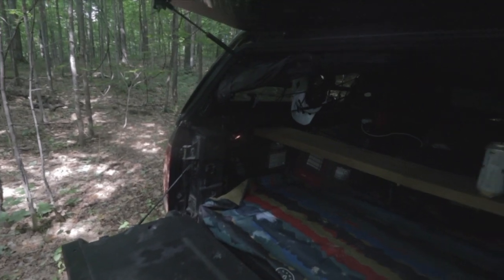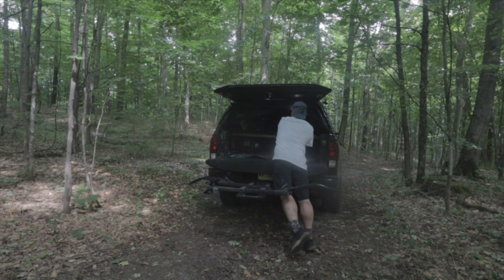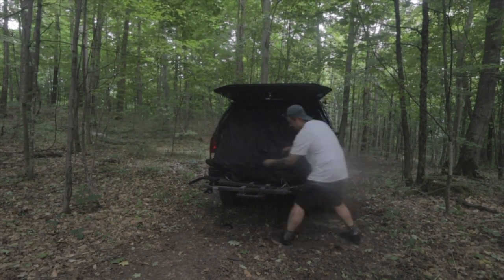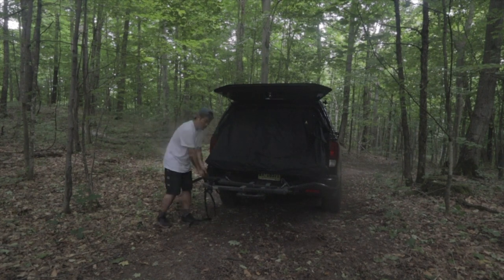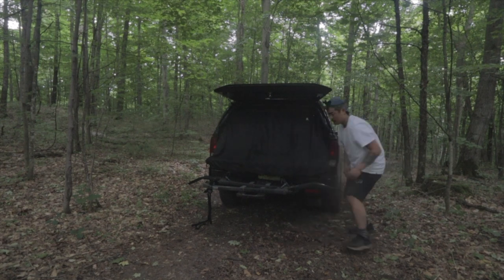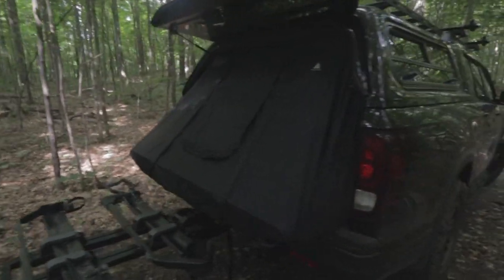Let me show you how to install this topper tent. All sealed nicely, so that you can camp inside.